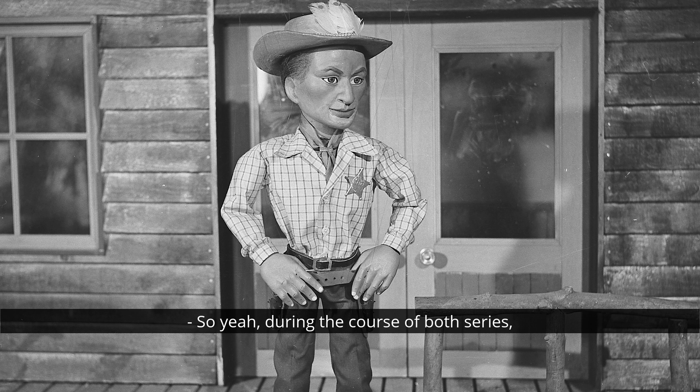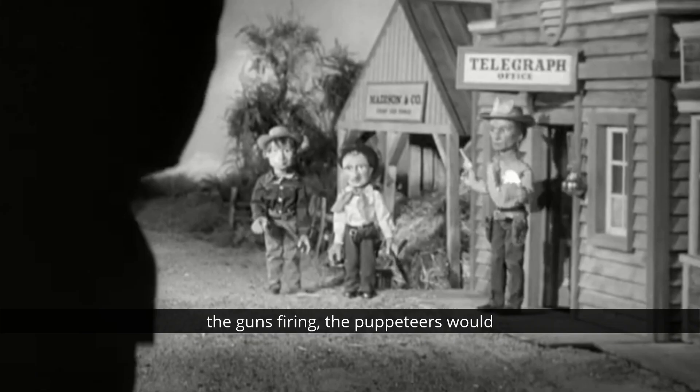During the course of both series, the show's characters often found themselves in gunfights and shootouts and so on. Not so much Mike Mercury, although he had his moments. But notably, Tex Tucker's magic guns were often used to save the day in Four Feather Falls. In order to create the effect of the guns firing, the puppeteers would jerk the puppet's arm back as they fired their gun.